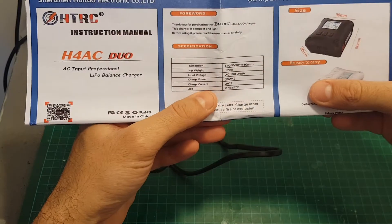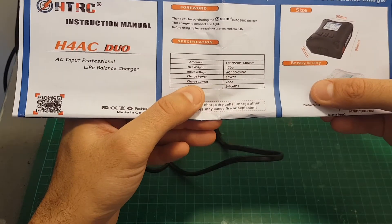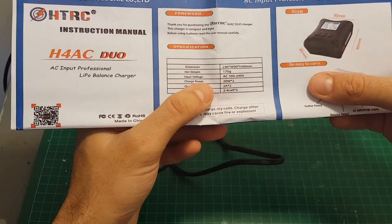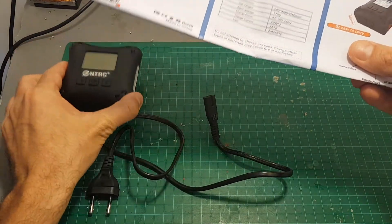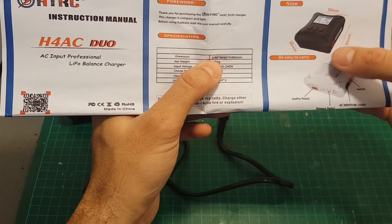You can charge lipos between two to four cells. The output current is two amperes and unfortunately it's not adjustable. The charge power is 20 watts per each output, and the input voltage is between 100 to 240 volts, so you can use this charger all around the world. It weighs 170 grams and the dimensions are 90 by 90 by 40 millimeters.